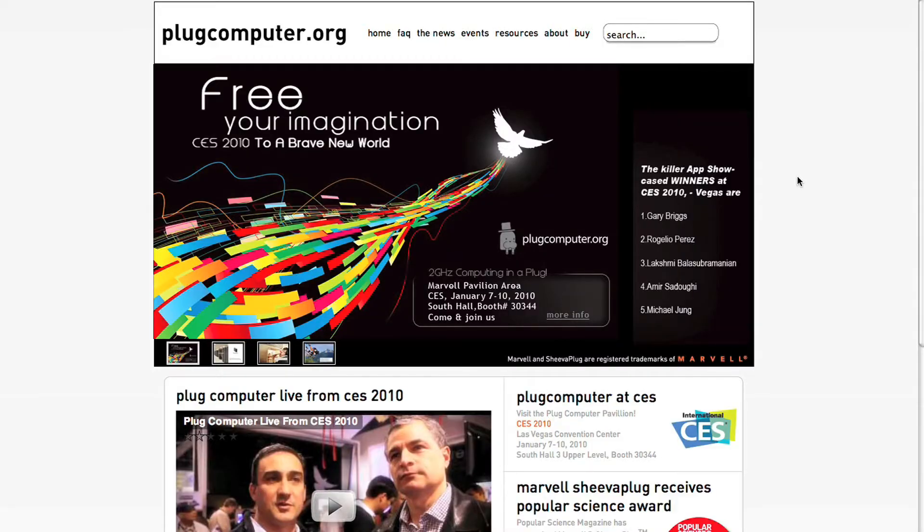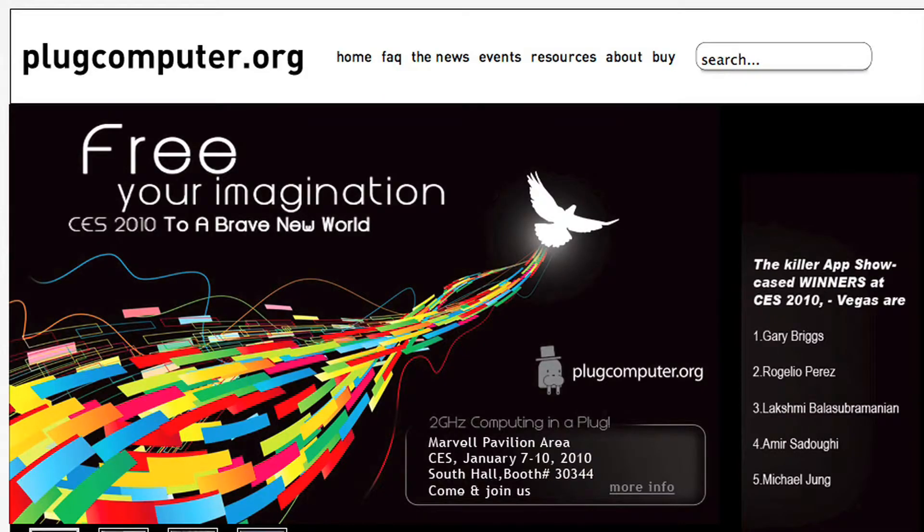We started the PlugComputer.org website last year. The intention was to have a large community that can share information and share their ideas. It's an always-on, 24x7 device which people can keep running all the time. Low power consumption — it really enables users to access their information anytime.